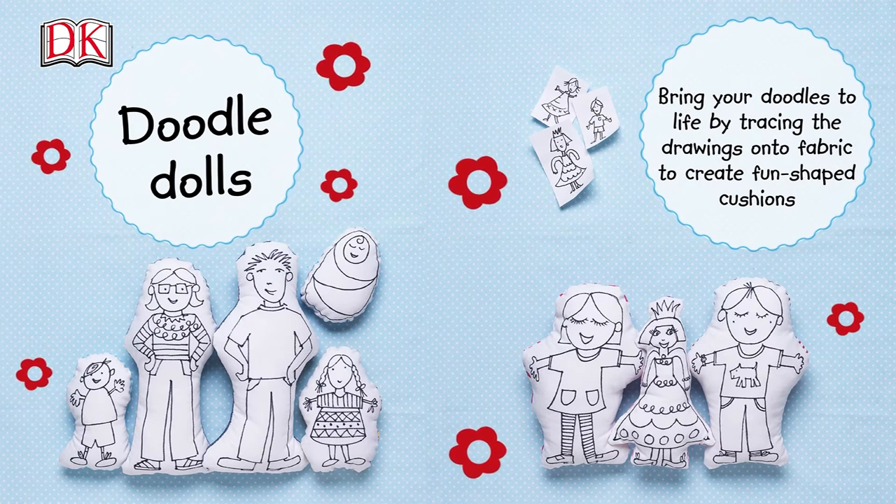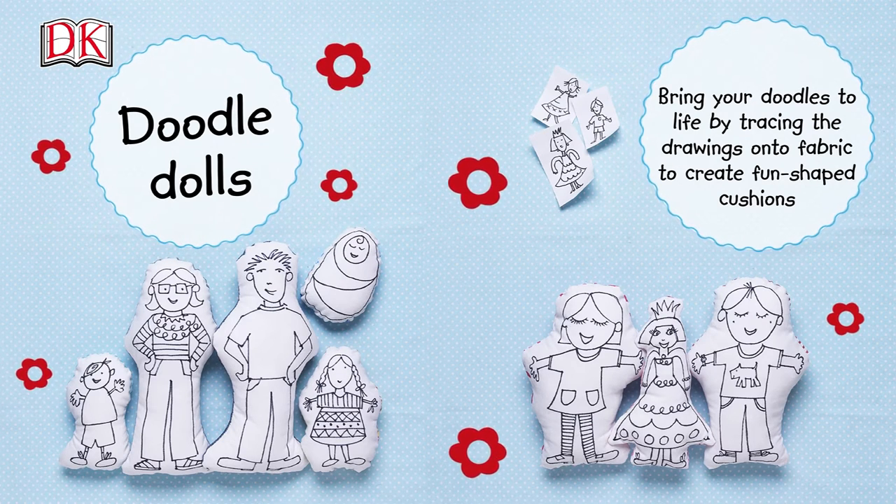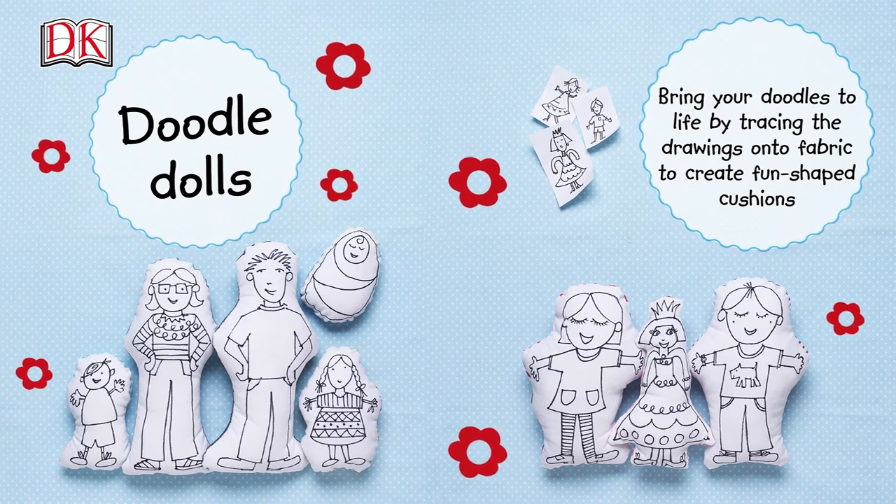Hello, I'm Jane Bull and I've made lots of crafty books for DK. I hope you enjoy the videos — they'll show you step-by-step how to make some fantastic projects. Some of them are my favorites from Crafty Dolls. Bring your doodles to life by tracing drawings onto fabric to create some fun shaped cushions.